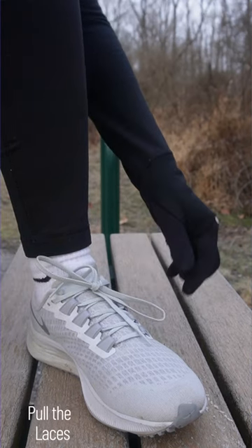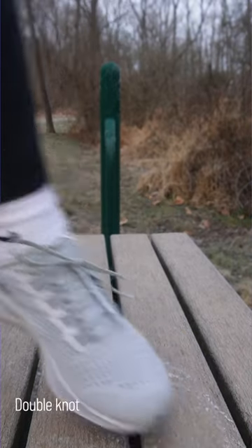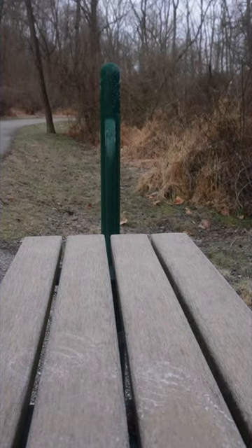Step 6: Double knot. For added security, tie a double knot by tying the laces together a second time. This will ensure that your running shoes stay tight during even the most intense run.